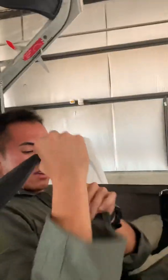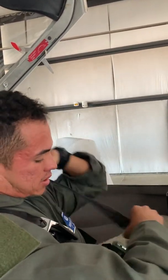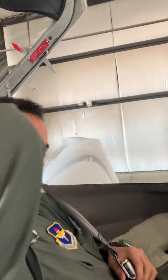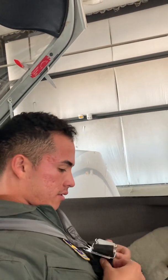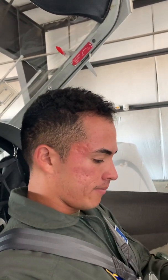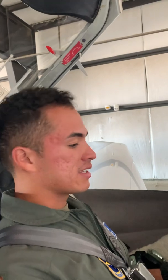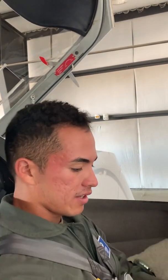Safety belts on — right shoulder, left shoulder. Make sure that this is good. Clip. Adjust. Make sure it's good here. First callout: rudder pedals adjusted, safety belts fastened and adjusted. How about you? All right, that is good.